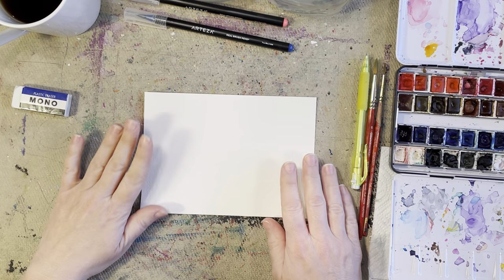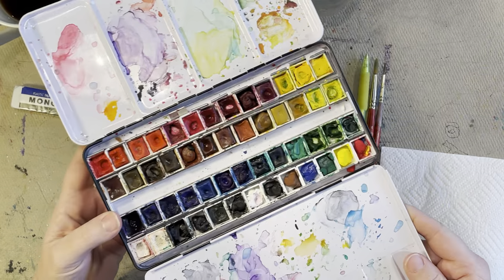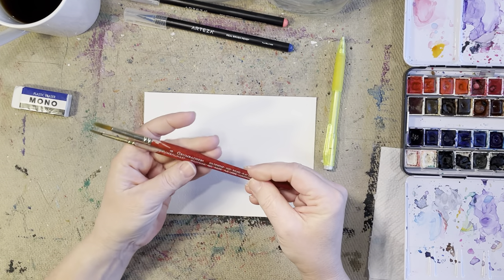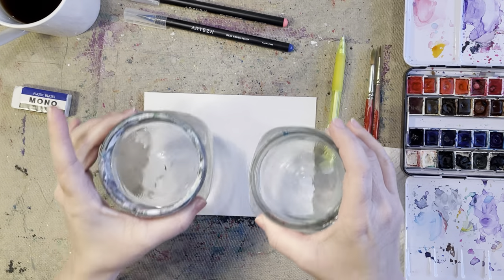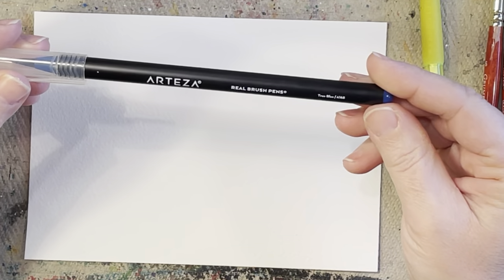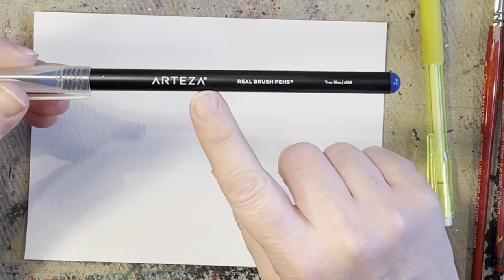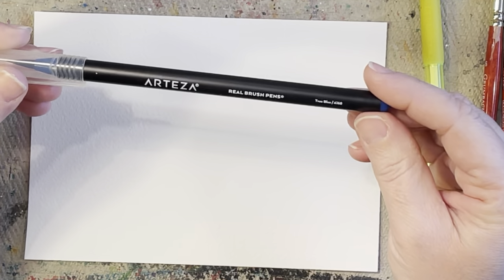To get started, we have our Arches watercolor paper. I've got my Winsor Newton watercolors, two Grumbacher paintbrushes — a size 2 and a size 6. I have two cups of water, one for cool and one for warm colors, a paper towel, and a pencil. At the very end, we're going to be bringing in watercolor brush pens. The brand I use is Arteza — I fell in love with this brand and I've been using it ever since.